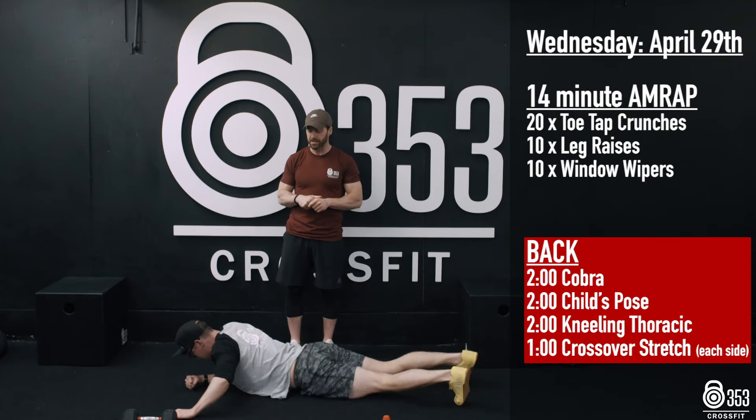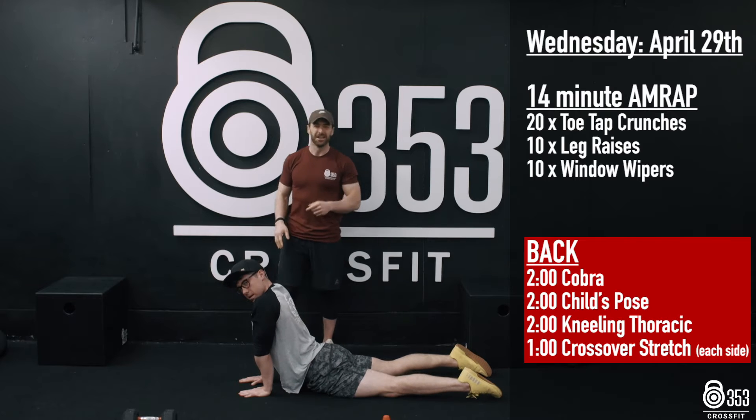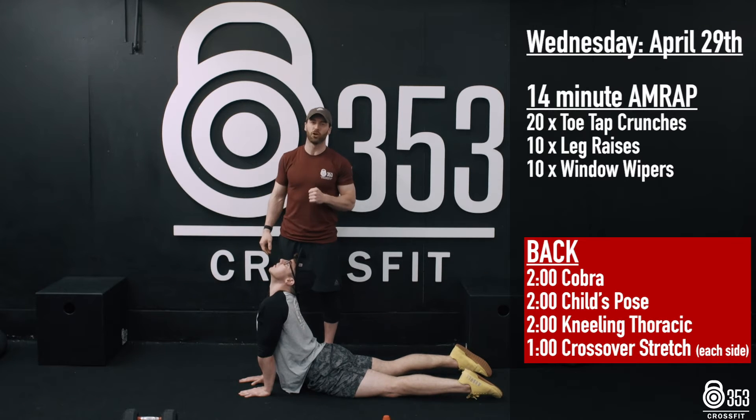Gary's going to flip over and go straight into the cobra stretch. Hips down nice and low to the floor, nice big look up towards the ceiling. Gary's going to spend 2 minutes here.